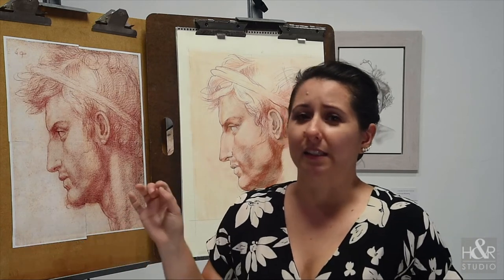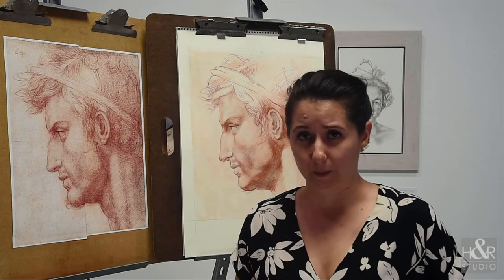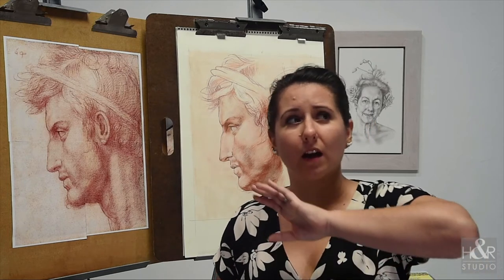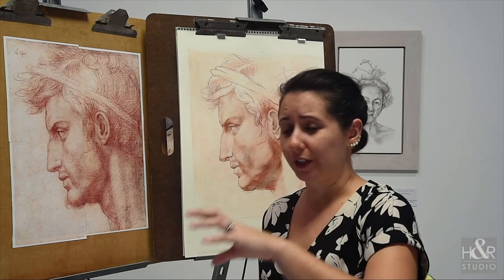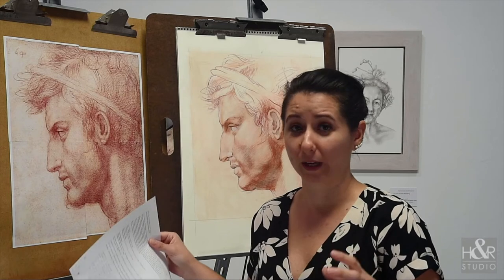And that, for me, is the caveat and the fulcrum of old master copies. What you're doing is you're disregarding a lot of what you use within your own art making to see how someone else, under different circumstances, took visual information and broke it down.